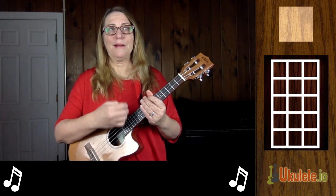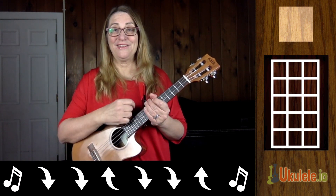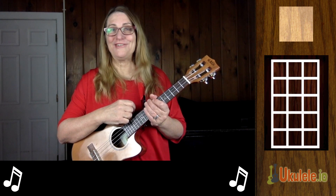For the strumming pattern, I'm doing down, down, up, down, down, up. There's also a melody tab, so enjoy that.